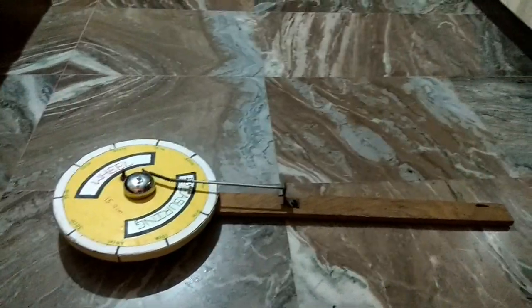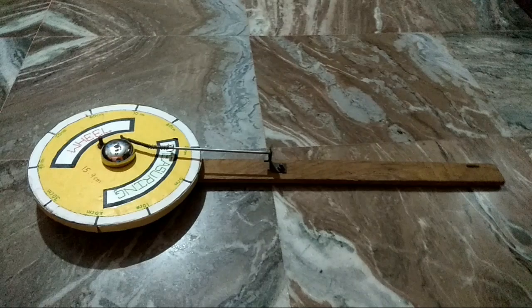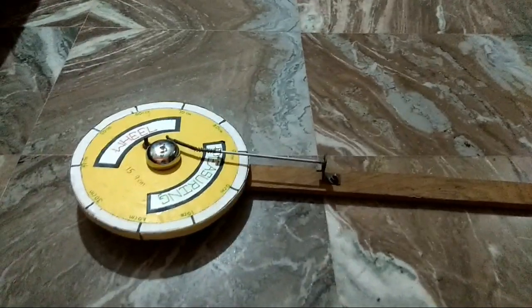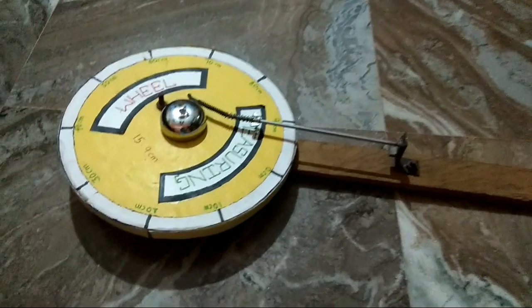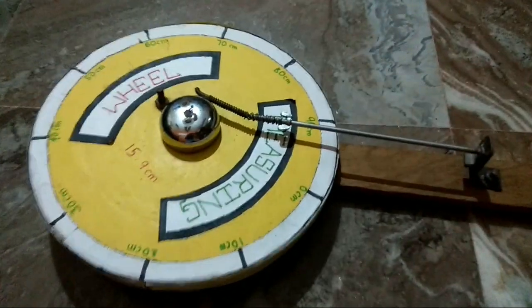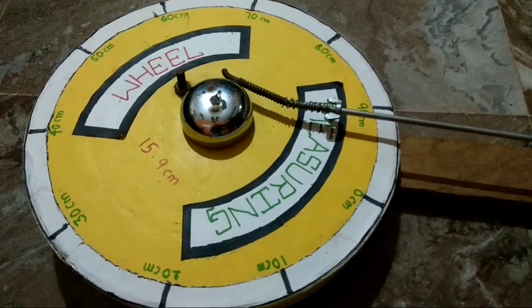Hello friends, welcome to my YouTube channel. Please subscribe and click the bell icon. Today we are going to see how the measuring wheel works. Here is the wheel — it has 100 centimeter circumference with 15.5 centimeter as its radius.